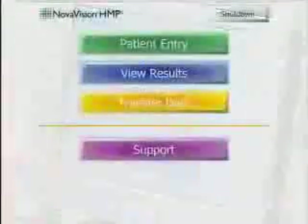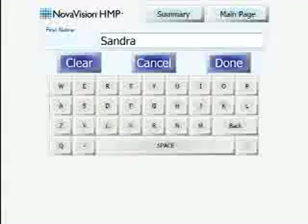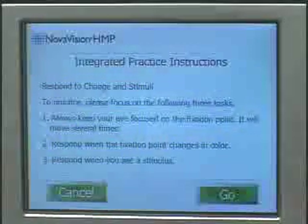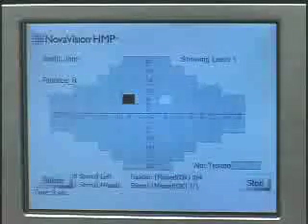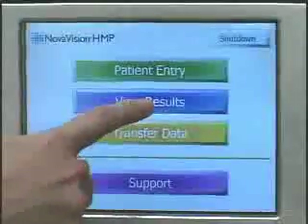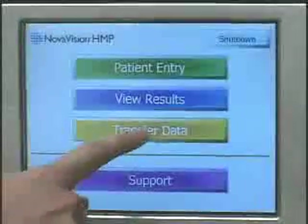A touch screen display guides the examiner through the user interface, proper device positioning, test practice, and the test itself, which provides a real-time view of the screening results. The comprehensive report displays defects and key metrics. Results may be recalled for review or exported for printing.